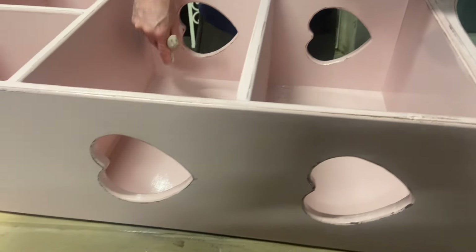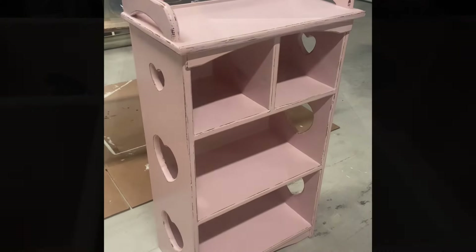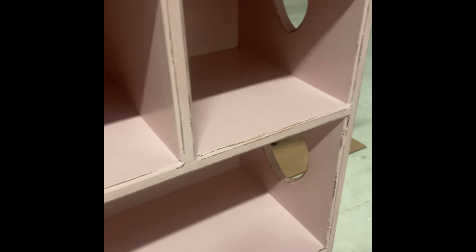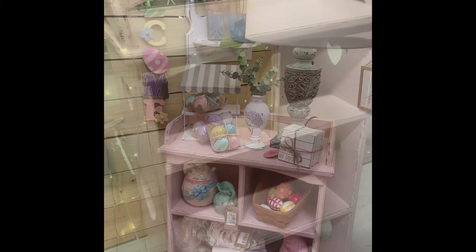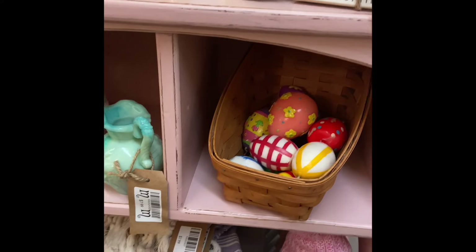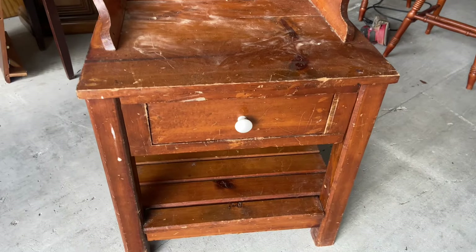I decided not to use a wax because this is going in my booth and I needed the paint to stand up a little better, so my husband is going in with some Polycrylic, painting it all. This is the finished product — I just really love the way it turned out. Wouldn't this look adorable in a little girl's room? For now it's in my booth holding all of my spring merchandise, and if someone wants to buy it they can.